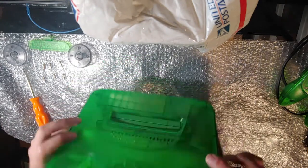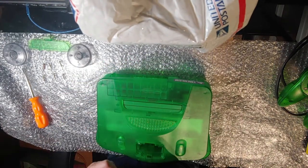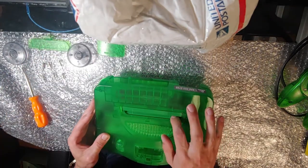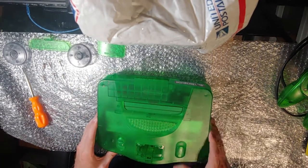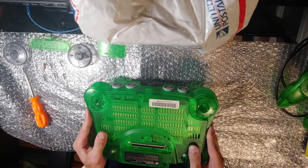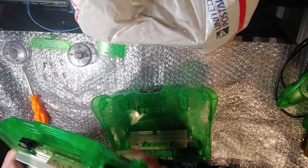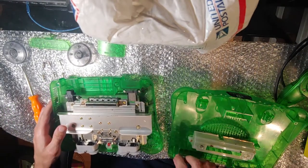So normally to take these apart I need to take out the expansion pack, but it's already out — didn't come with one. The inside is in good condition, not dirty or anything. These doors are a little bit dirty on the inside too, so we're just going to take everything apart. Whatever's in it, it's definitely sticky.